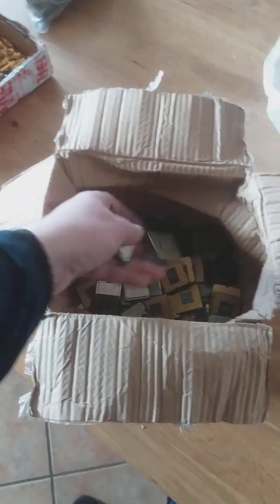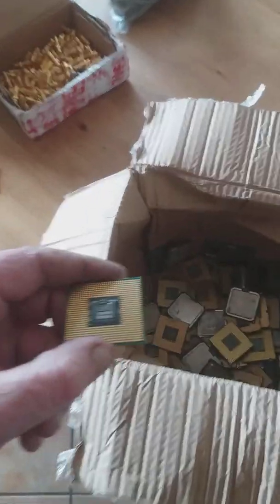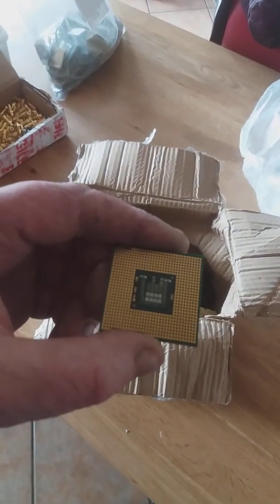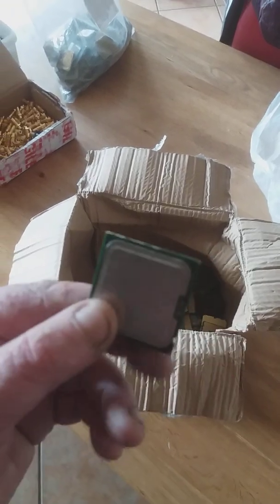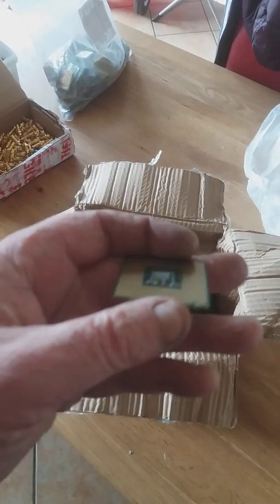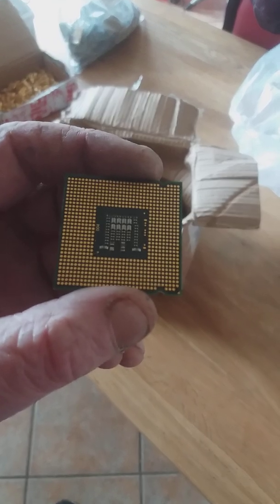These CPUs are the pinless ones — the ones with pads. There's very low gold content in them. I think I have about 1.2 to 1.3 kilos. What I'll do is take the heat sinks off — they're copper so I can use them for stock pots — and then I'll try to recover and refine the gold and see what yield I get.